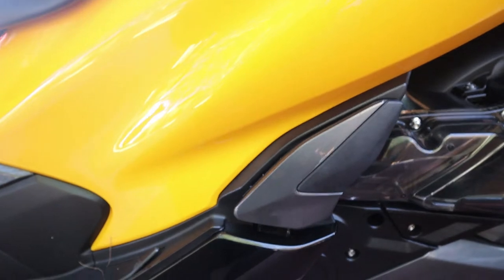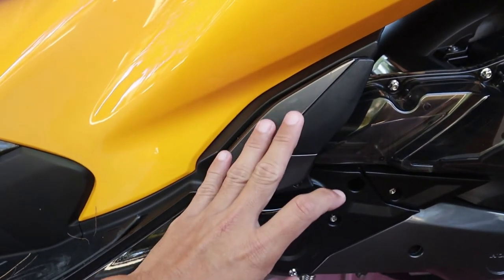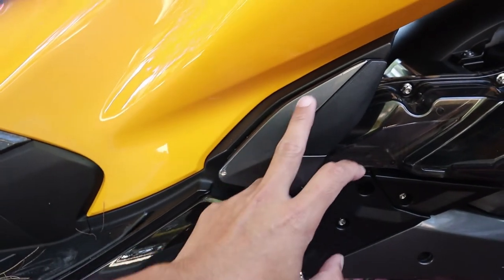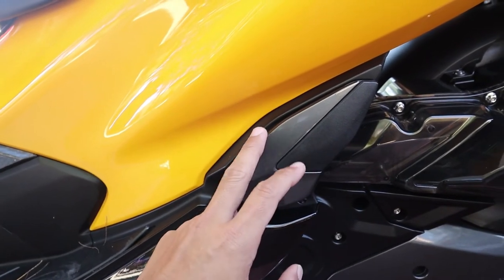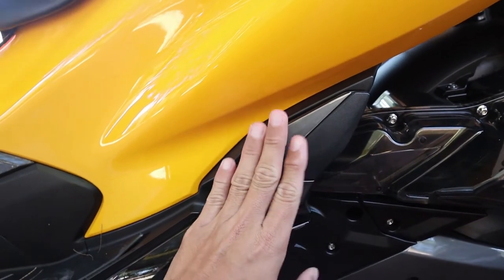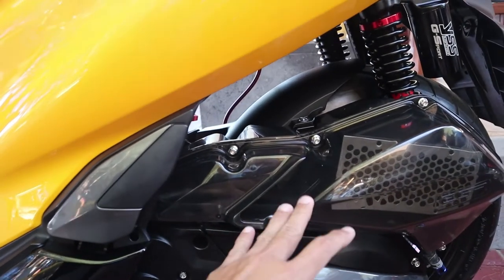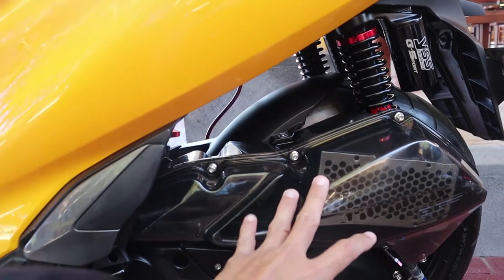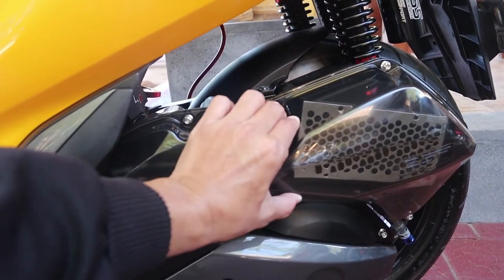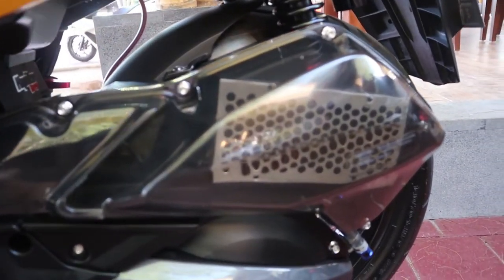Untuk di bagian sisi footstep juga sudah diganti. Kalau dulu warnanya silver gitu, sekarang sudah dikasih warna — kayak baboon monkey gitu ya — jadi lebih keren, kelihatan lebih elegan. Terus dari tabung filter-nya juga, tutup dari si filter ini diganti menggunakan plastik transparan, jadi kelihatan filternya dari luar.